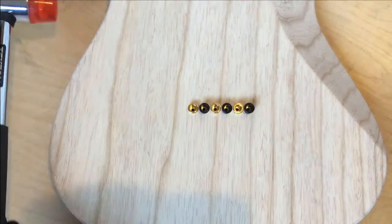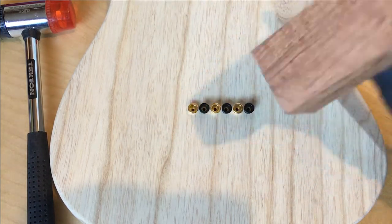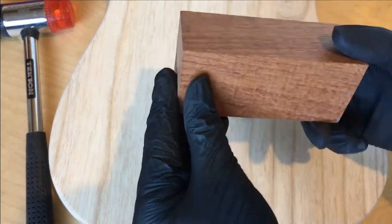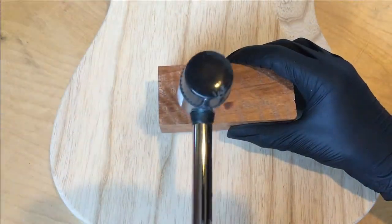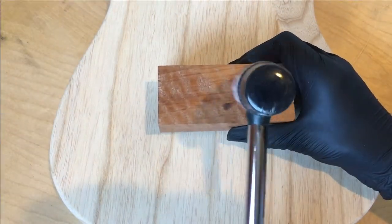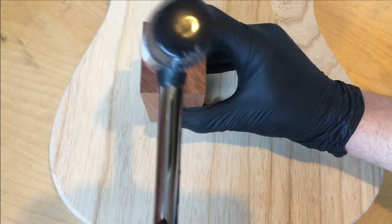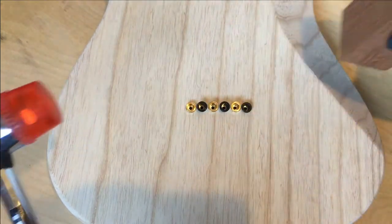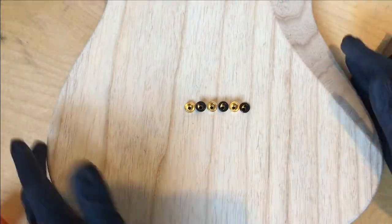Grab out the rubber mallet and we'll also see a visit from my good friend Jatoba. Jatoba is a very dense hardwood — the Janka hardness is 2690, compared with the swamp ash we're working with here at 1320, so it is quite a bit harder. You want to take care not to get your wood block off center as you're hammering in the ferrules, as it will definitely dent the wood. Of course any block of harder wood would be fine — oak or poplar would be a common choice.